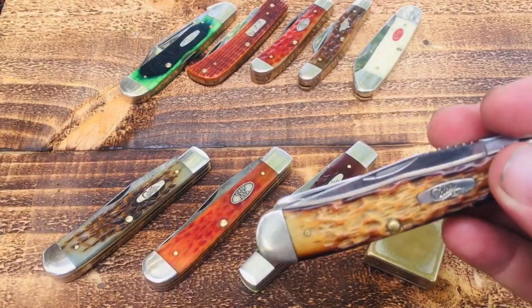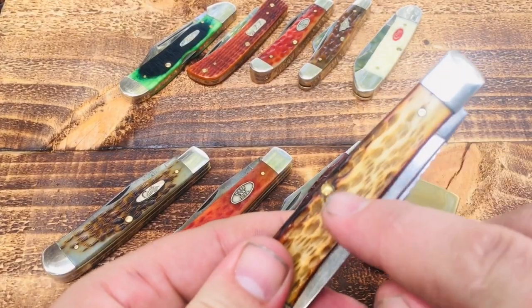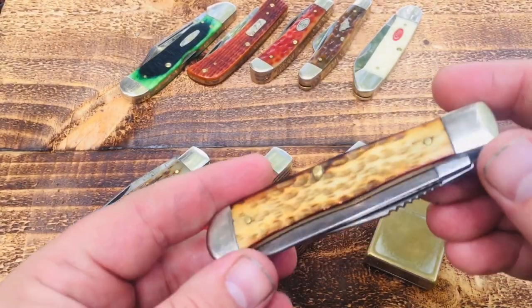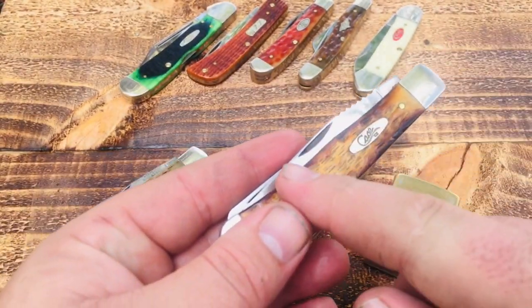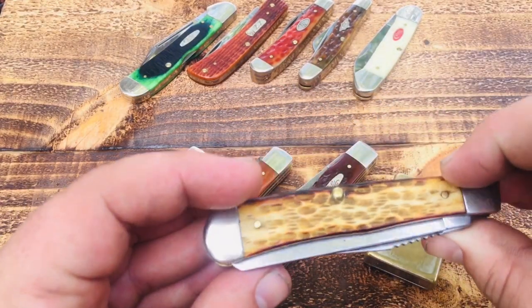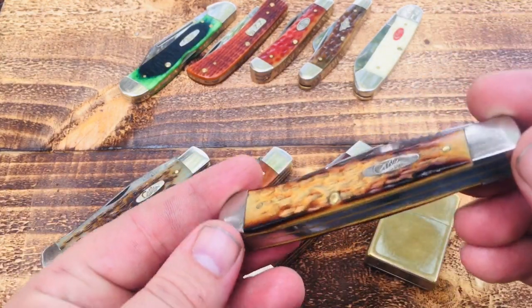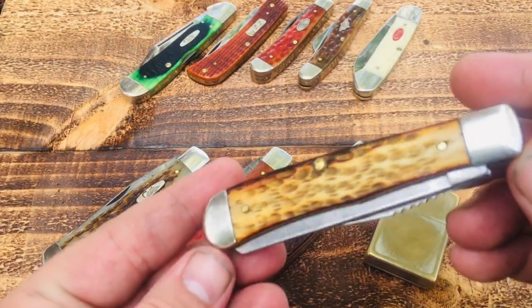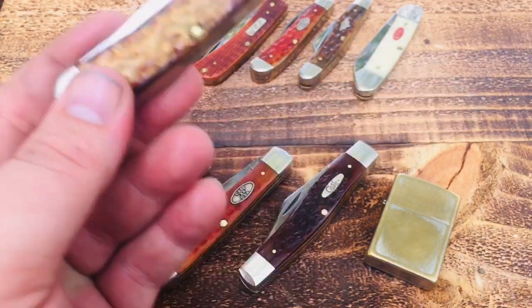This is a trapper — same pattern as the two I just showed you — but when I bought it, it had a really pale, ugly bone. It wasn't white, just kind of an old ugly tan. I got it for like 15 or 20 bucks, so I couldn't pass it up. I first thought about trying to dye the handles, then one day at work I decided to take a torch to it. This side looks pretty good and got a little darker, but you've got to be careful — you can burn these things up.